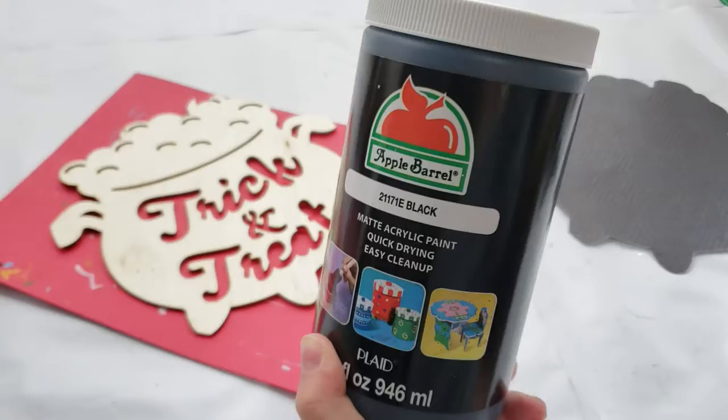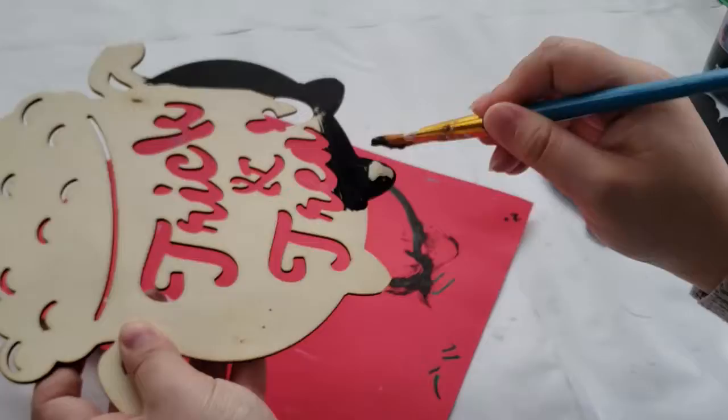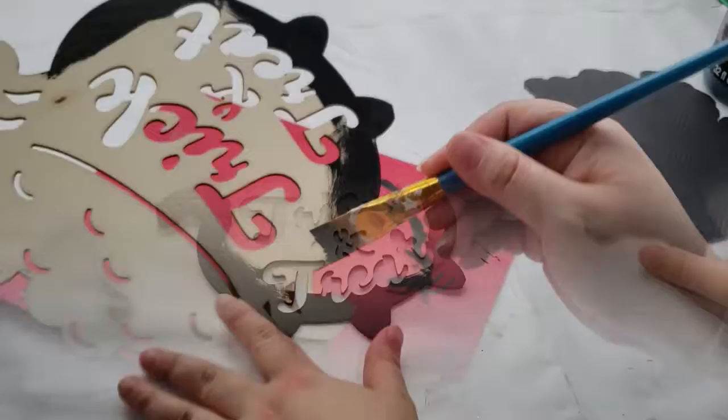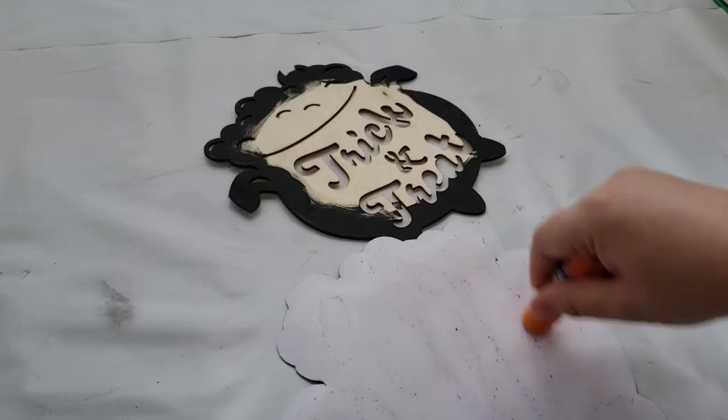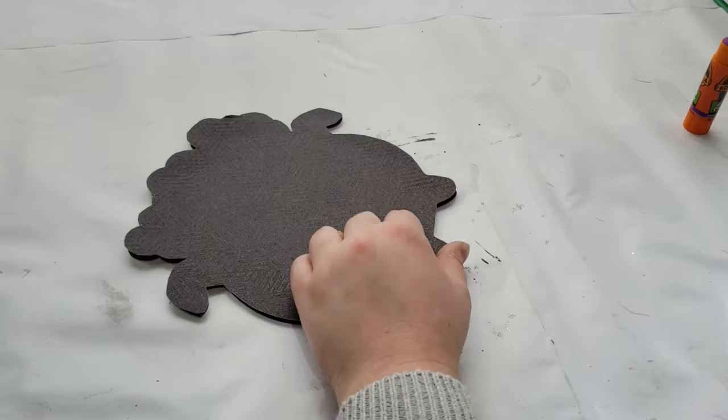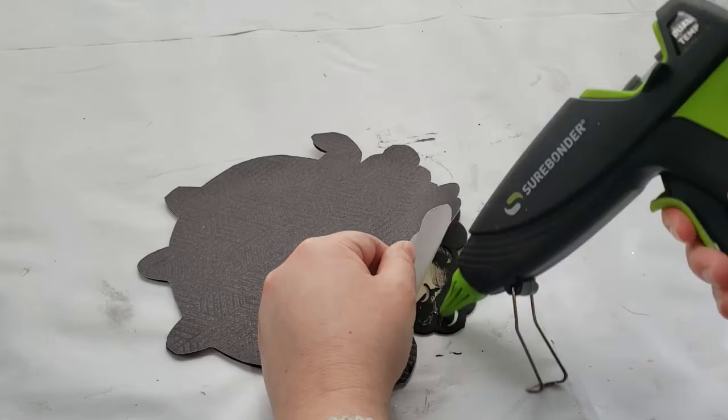Before I adhere the paper down to the sign, I noticed that you could still see the wood on the side, so I'm taking black acrylic paint and I will paint the outer edges of the cauldron. Now that the paint is completely dried, I'm taking the Gorilla Glue stick and adding it to the back of my paper. I also go in with hot glue on the outer edges to make sure that the edges have a good seal.